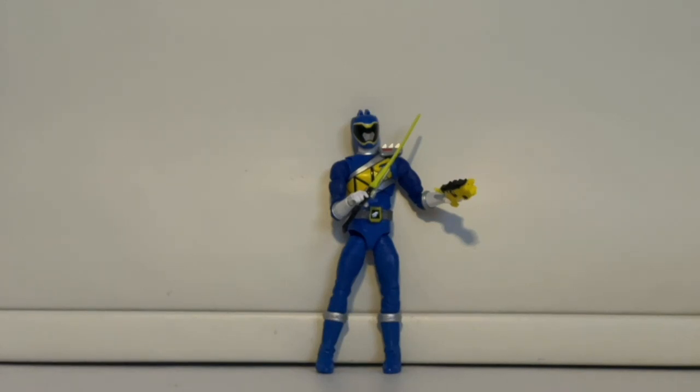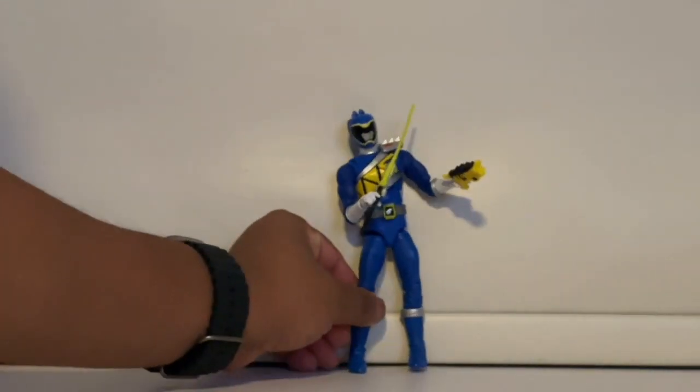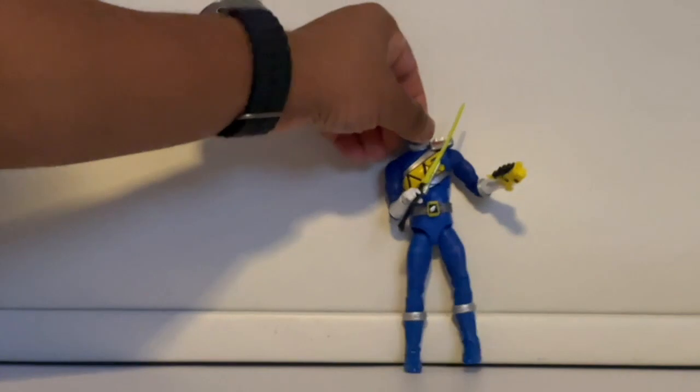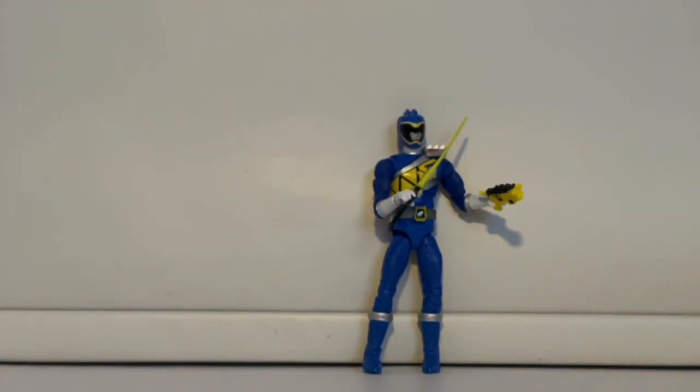One thing I noticed while posing the figure is that for a new figure the leg joints are actually pretty loose, which surprised me — normally new figures are very stiff. Just be careful with this figure because many reviews I've read mentioned the leg tends to snap off.